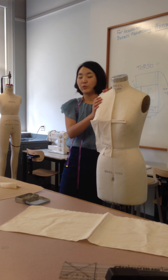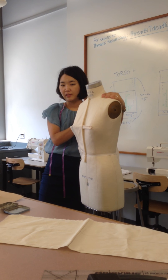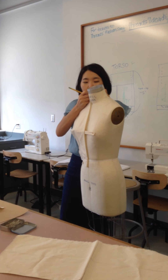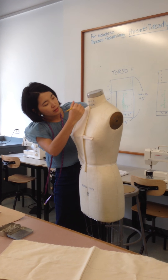You can see there are no wrinkles in the front princess panel. Then you can start to mark on the fabric like this.